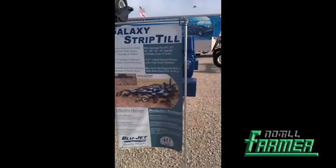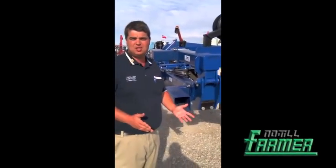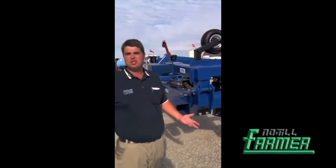The other thing that the Galaxy does — beyond superior tracking and uneven spaced rows — is the outer wing fold actually allows you to match two planter sizes. So if you're custom strip-tilling for a neighbor, and you happen to be on 40 feet while he's on 30 feet, this wing just folds up from 40 feet to 30 feet so you can match two planter sizes with one bar. We felt that was very important to bring to the marketplace as well.